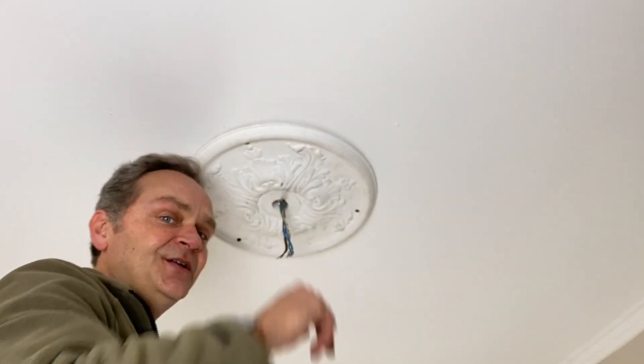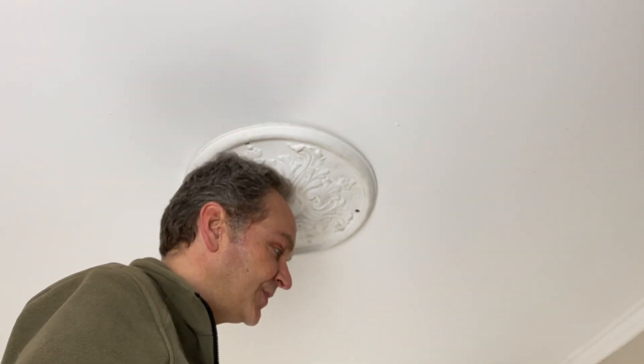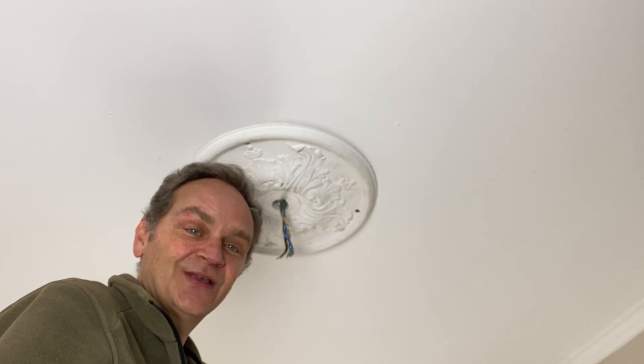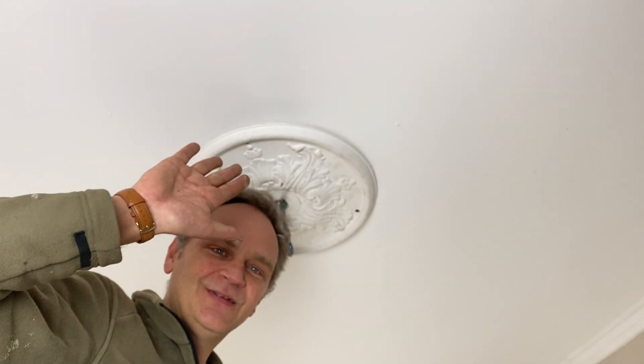That's it my friends — the rosace is now perfectly installed. And as I said at the beginning, we are now installing an Art Nouveau lamp. In case you have interest in the subject, don't hesitate to join the next video. Otherwise, see you very soon on Happy Hour TV One.